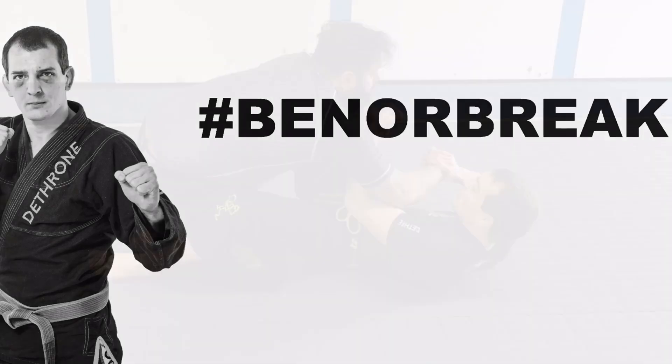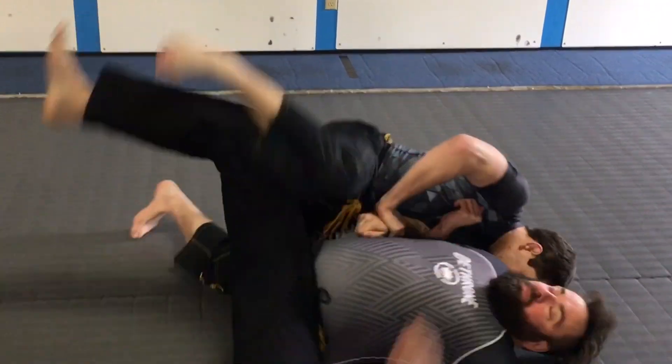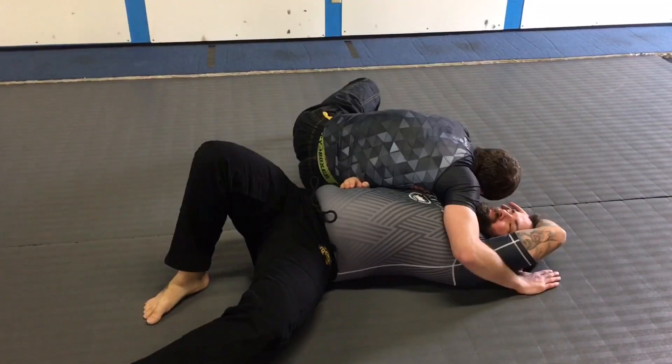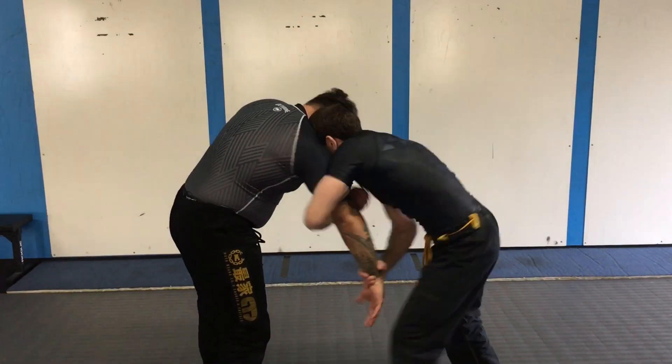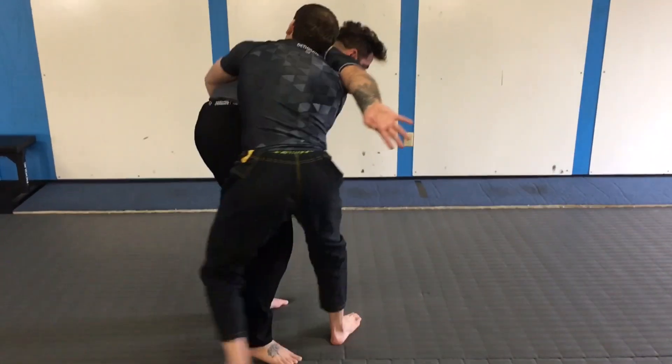Hey guys, today's video is going to be about a very strong and very sneaky shoulder lock. It generally happens — with me at least — off a butterfly sweep. The grip I'm using is different than most Jiu-Jitsu guys will use. It was taught to me as a Russian tie on a takedown attempt. Here it is standing up — most guys aren't used to it. See what you think.